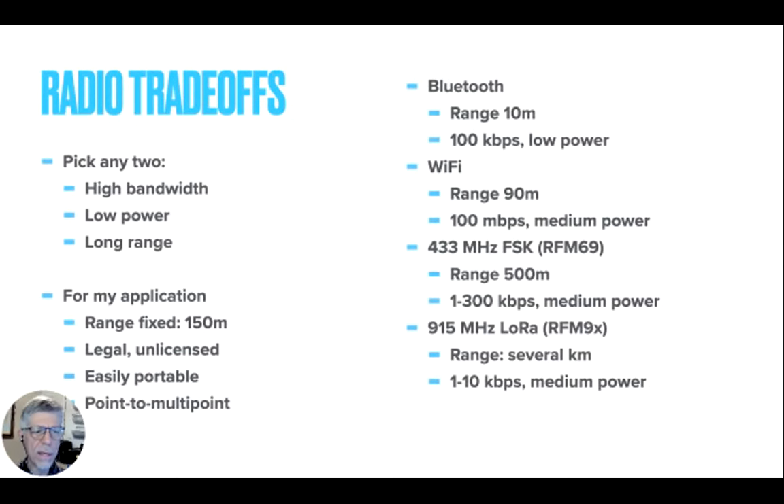At the heart of this is a thing called the Shannon-Hartley theorem, which two brilliant guys at Bell Labs figured out a long time ago while trying to build microwave networks. What it essentially boils down to for our purpose is you can pick any two out of these three: you can have a very high bandwidth radio connection sending a lot of bits per second, you can have a very low amount of power put into transmitting, or you can go a very long range.